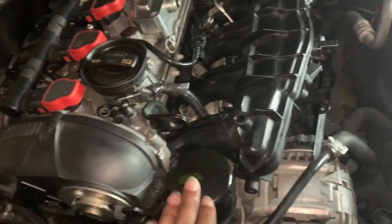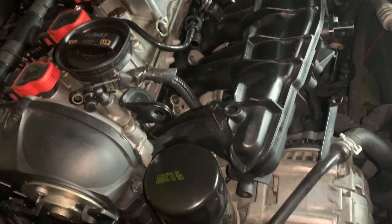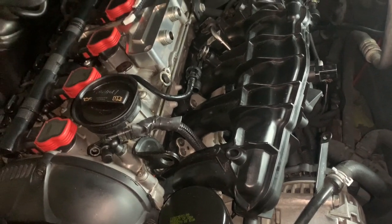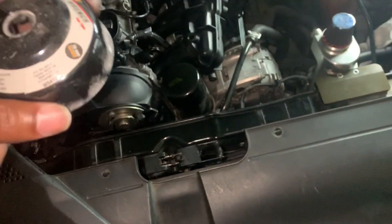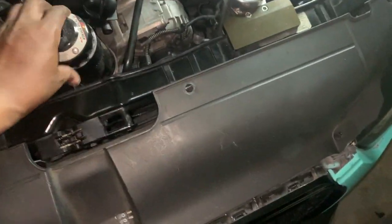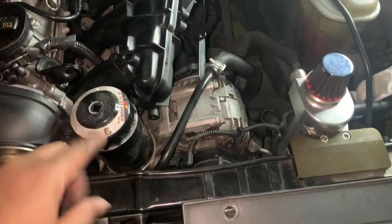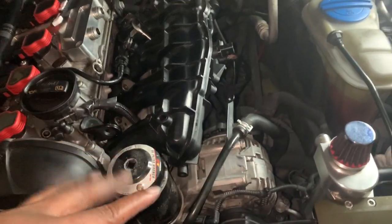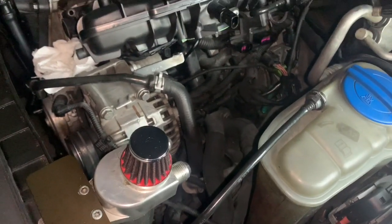I have all of the bolts out. Now I'm going to remove the oil filter — you don't necessarily need to do this, but I'm trying to simplify it for anyone doing this on their own, just to remove anything that could prevent you from taking out the intake manifold. I'll use an oil filter wrench to take it out. Once removed, put something to cover that opening so nothing falls into it — just as an extra precaution.